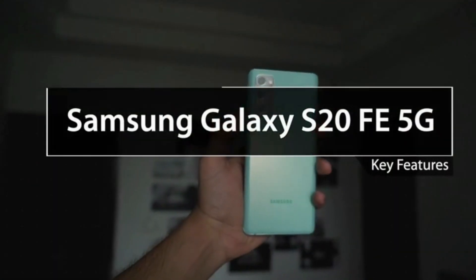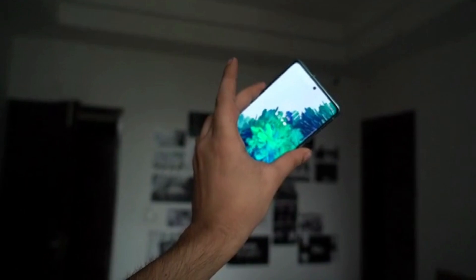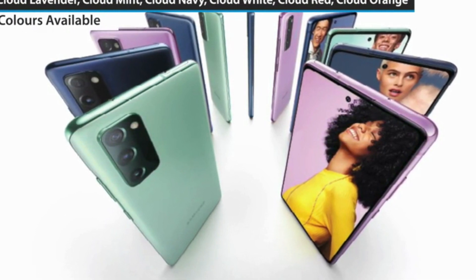In this video we are going to take a look at the key features of the Samsung Galaxy S20 FE 5G. The device is available in six variants: Cloud Lavender, Cloud Mint, Cloud Navy, Cloud White, Cloud Red, and Cloud Orange.